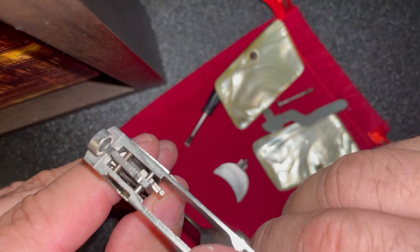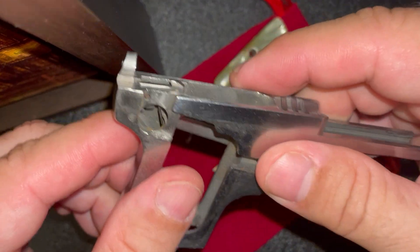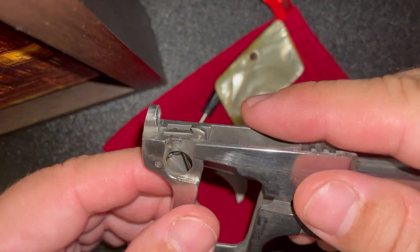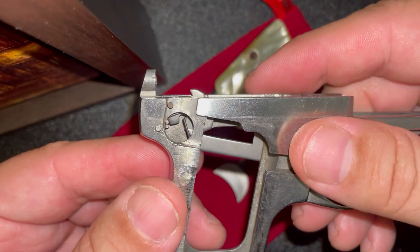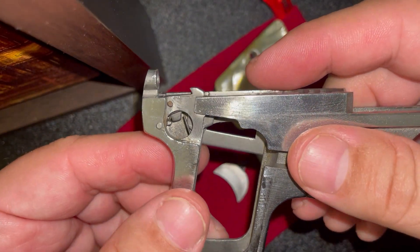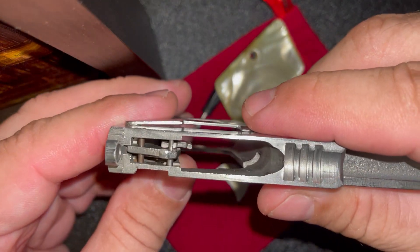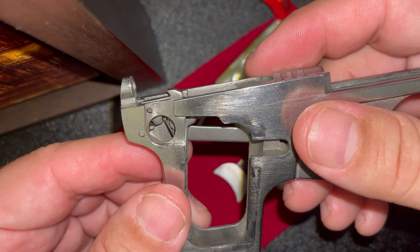I did put in a new spring without removing this assembly, which is possible but very, very difficult. The new spring from Precision Small Arms did not work correctly, so I had to put the original back in — but the original still works fine.